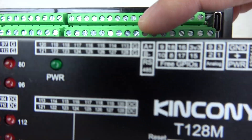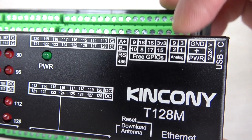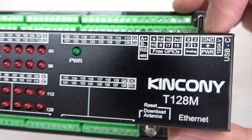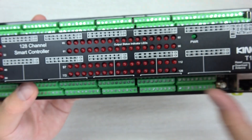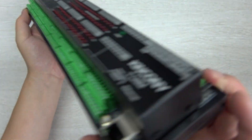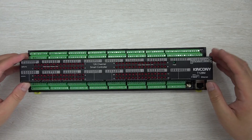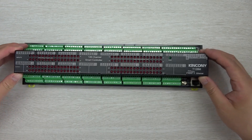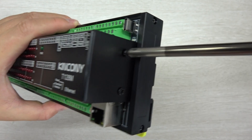There is also an RS485 interface, free GPIO, and 4-channel analog input. This is the power section — you can see the green power LED. This shows the size installed on the DIN rail. Let's open the cover and look at what is inside the box — we just need to remove these screws.